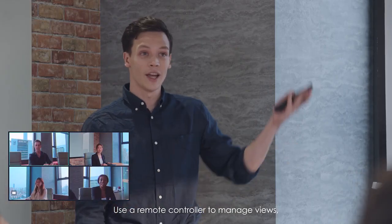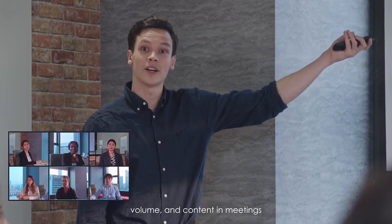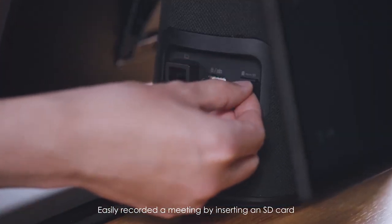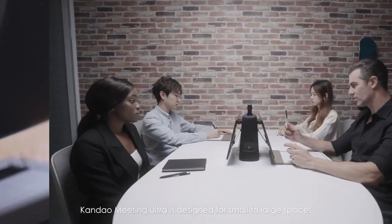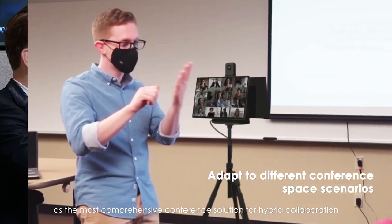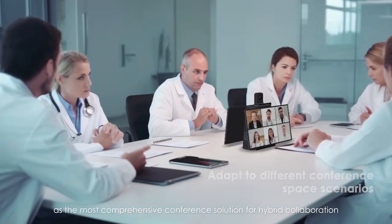Use a remote controller to manage views, volume and content in meetings. Easily record a meeting by inserting an SD card. Countdown Meeting Ultra is designed for small to large spaces — it's the most comprehensive conference solution for hybrid collaboration.